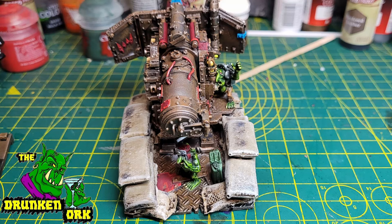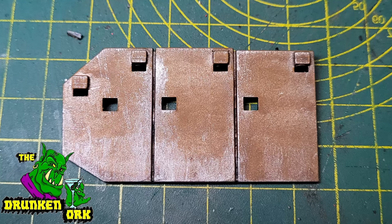The gun crew were painted and glued in place along with the super cannon itself onto the back flat platform, and that was pretty much the truck done.